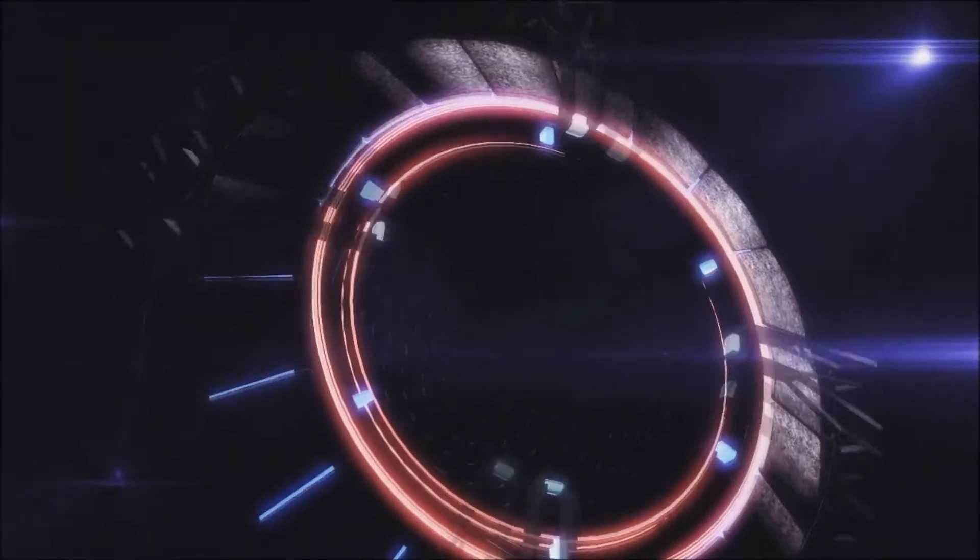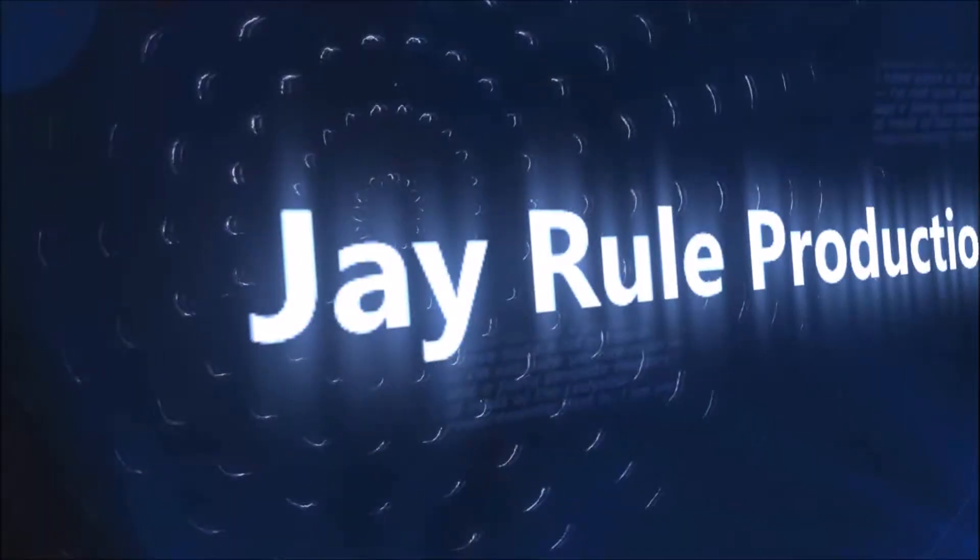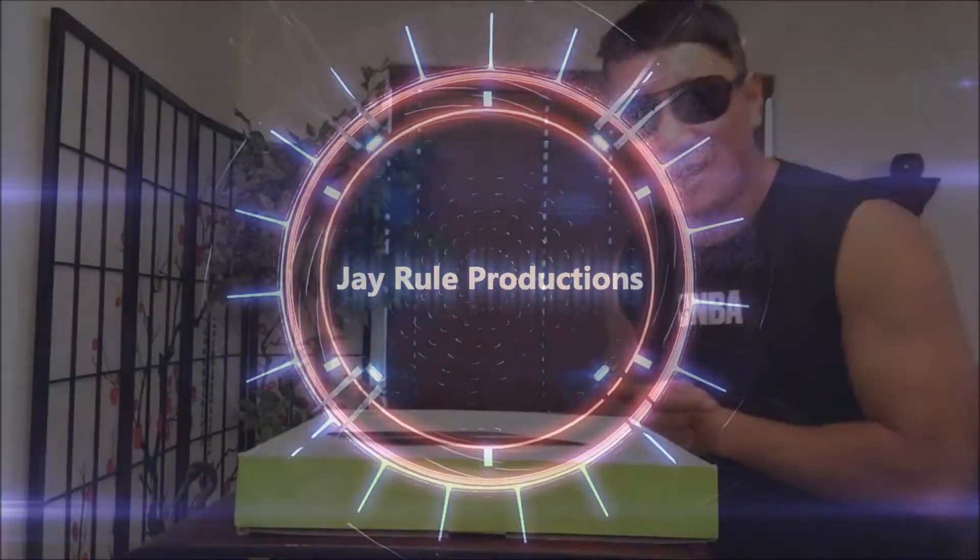Ladies and gentlemen on YouTube, are you ready for another product review? Get started on yours truly, the Asian Phenom. Let's get started.